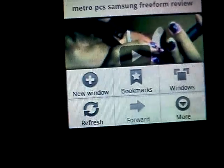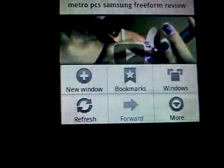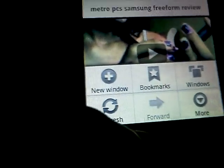Windows, new window, bookmark, more, refresh. Let's go back home.